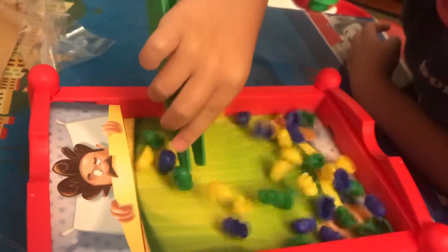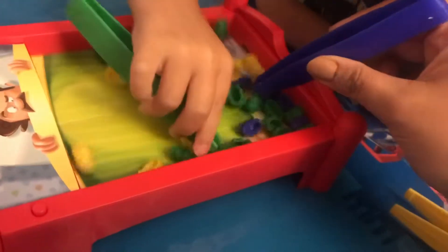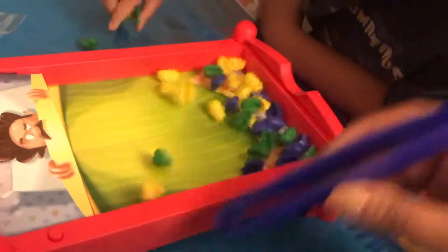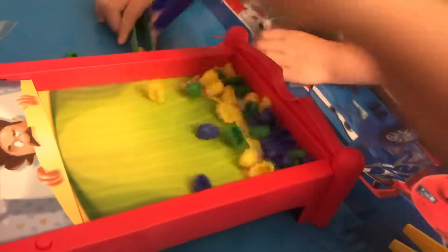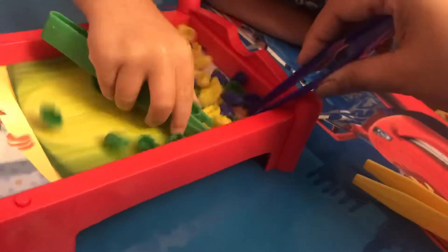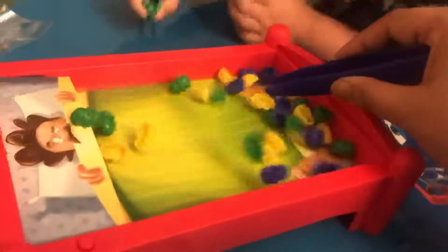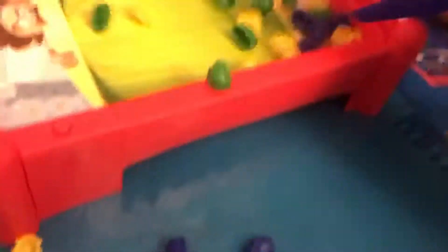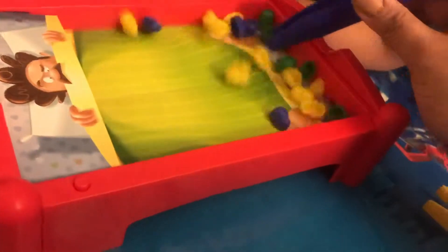Hurry, Gabe, hurry! You got one! I got two. Oh, not the yellow one — you gotta put it back! You gotta put the yellow one back! You gotta put the yellow one back in the bed.